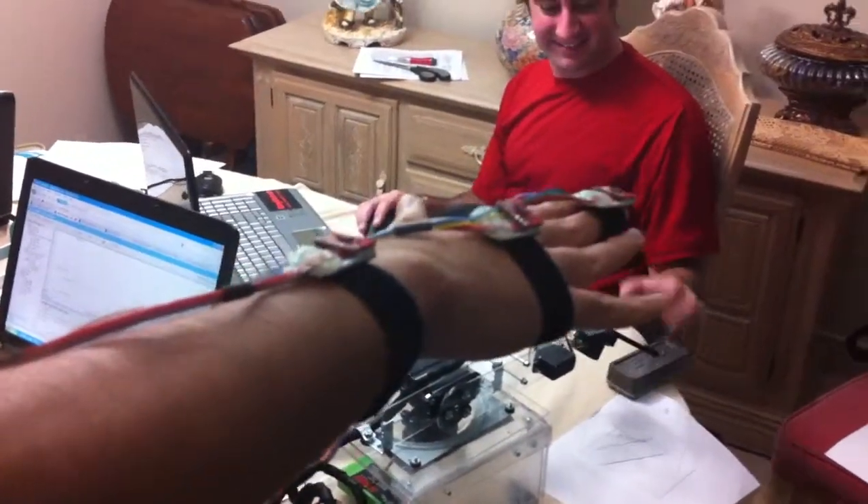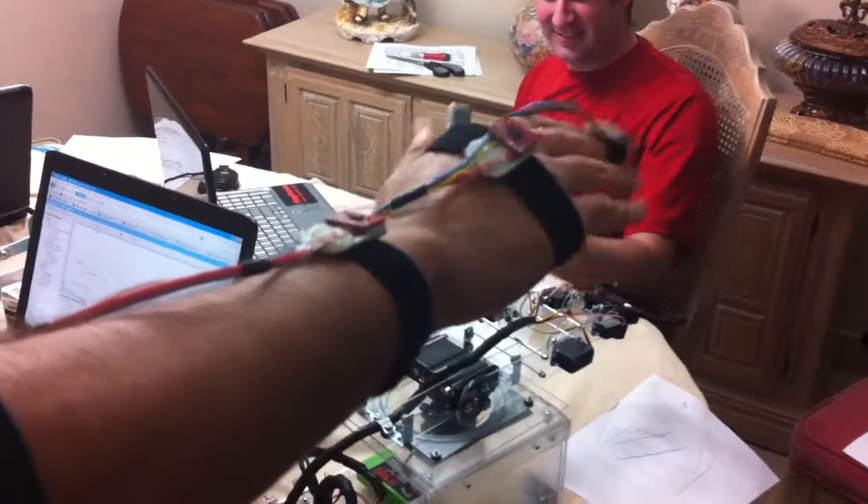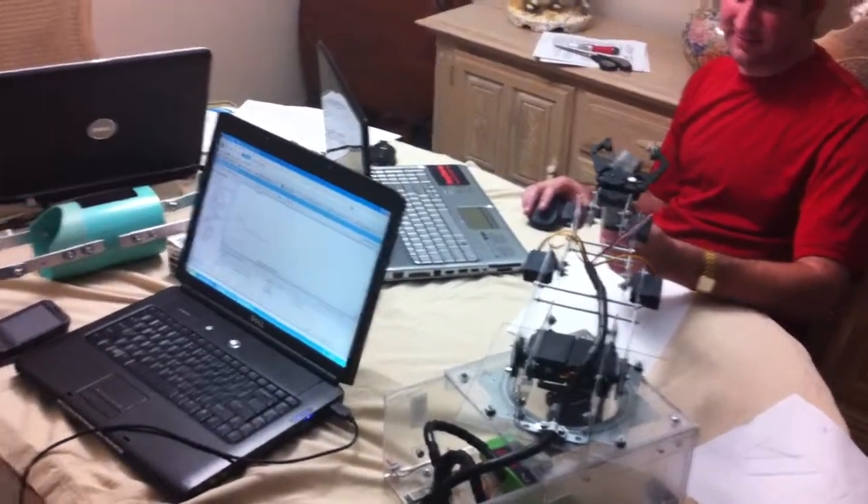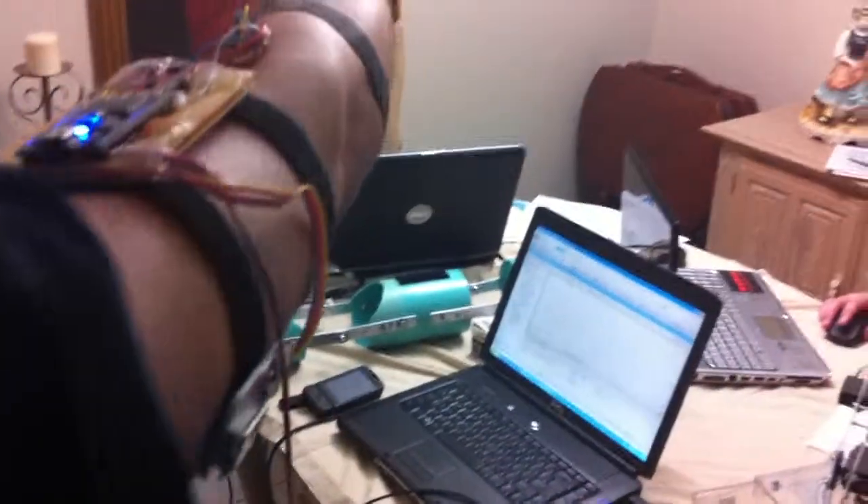He's moving in a snake dance — his arm — and the robotic arm is doing the same movement. Then release. Now it's releasing the eraser. Close. Open. Take it here. I got it. And put it down.